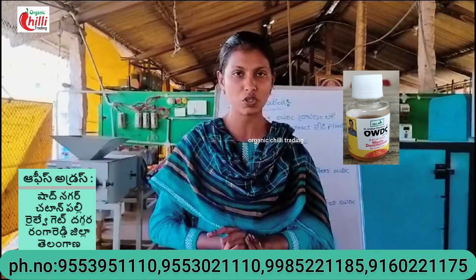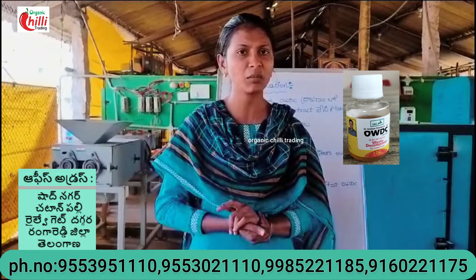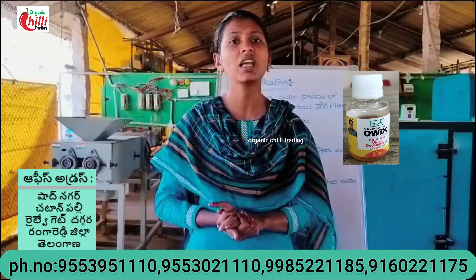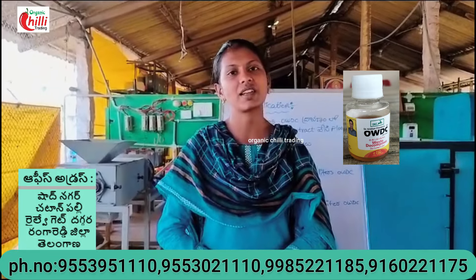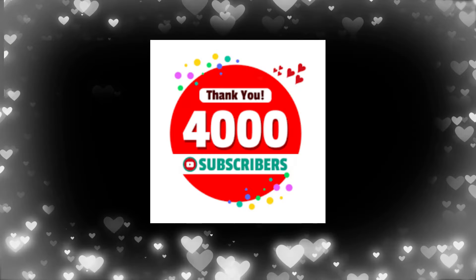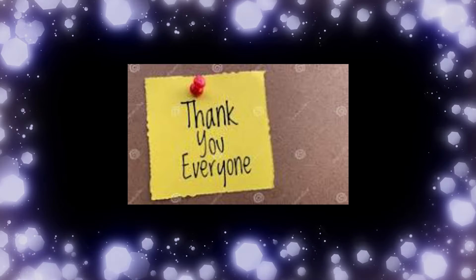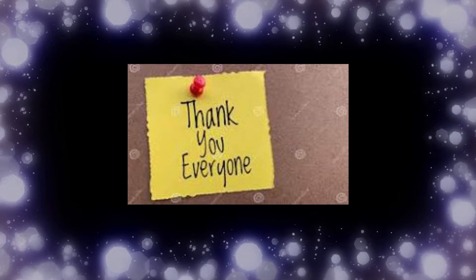If you like this video, subscribe to our organic chili trading channel. Thank you for your support. Thank you.